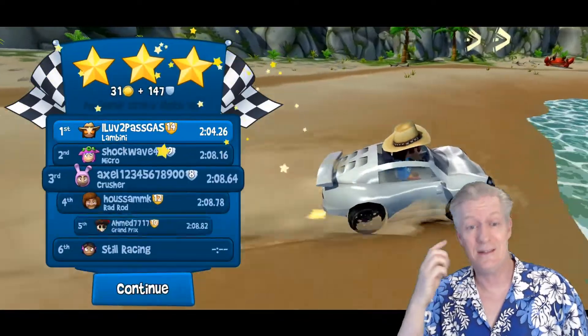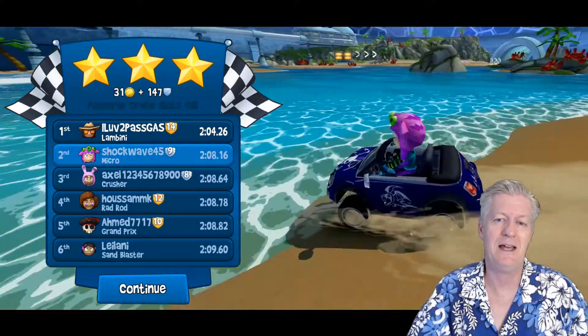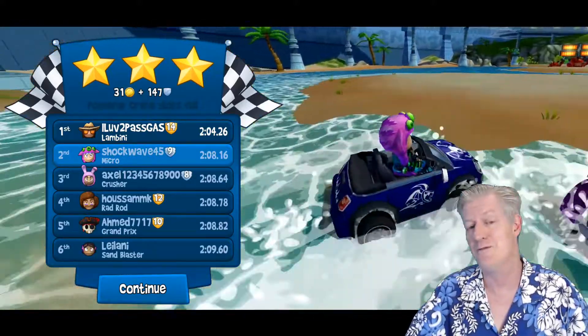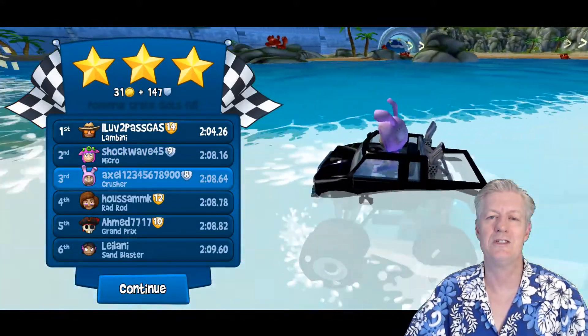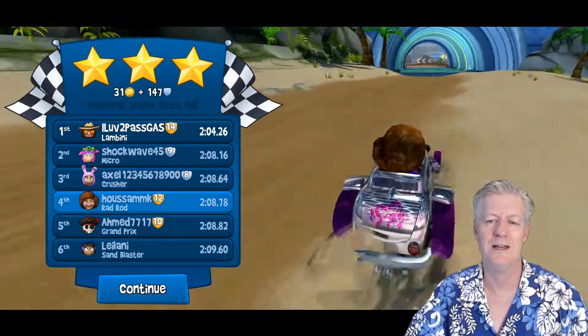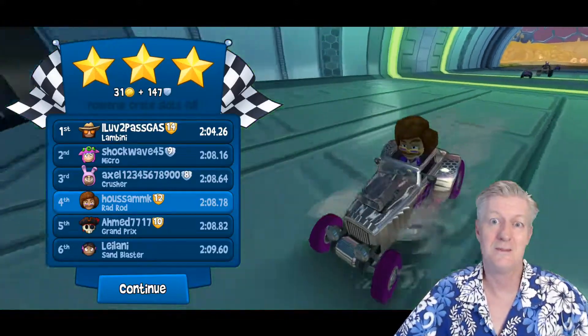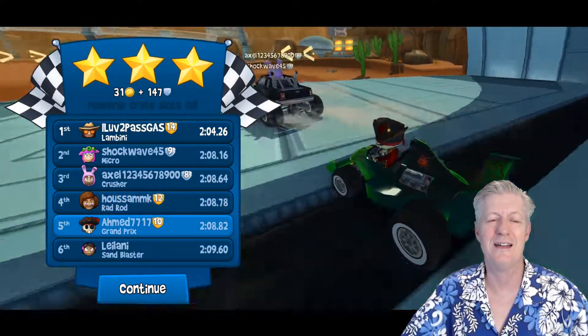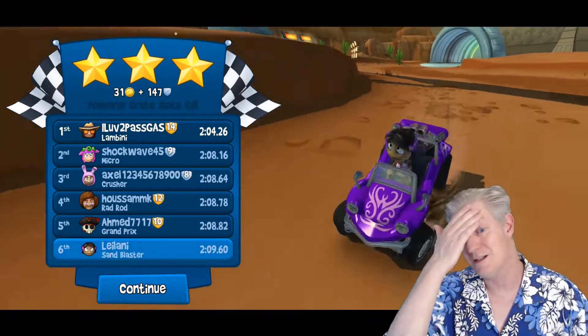I made it — number one! That's pretty good for an old guy like me playing Beach Buggy Racing 2. You can see the graphics are really good. Another new feature is you can actually see the other players you're playing against and see how they customized their automobiles. That's a new feature in this version, which is really, really nice.